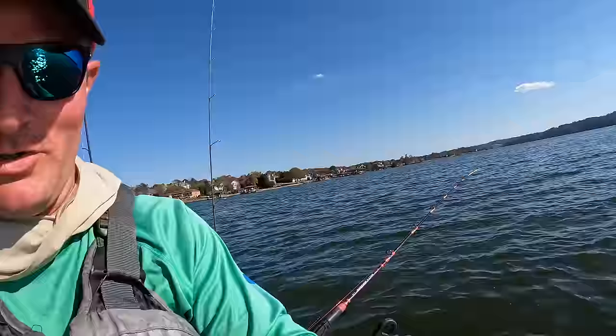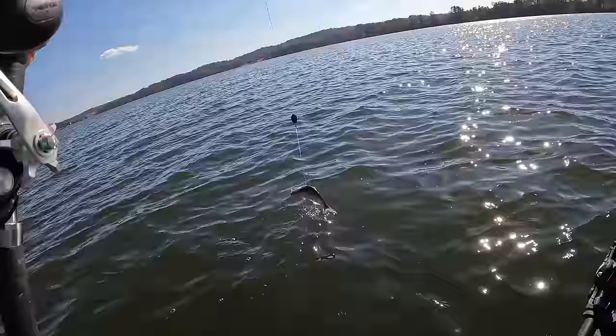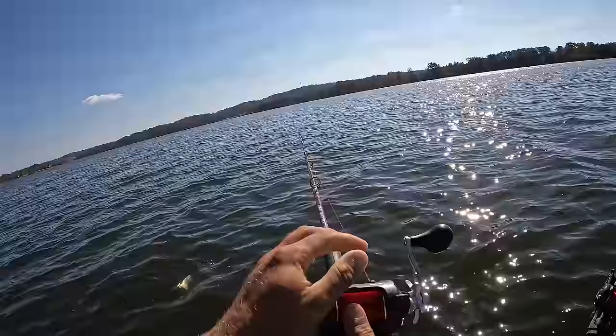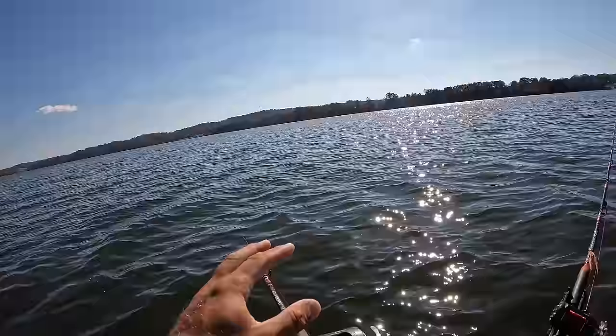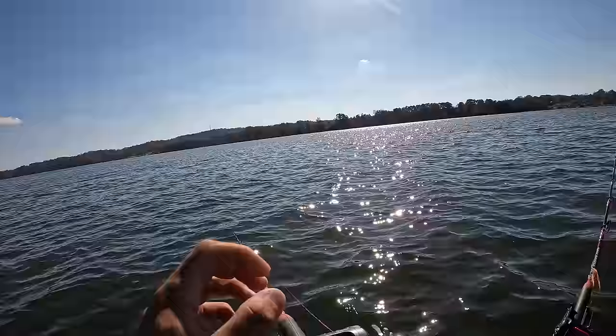These dang skipjack are so hard to keep alive in a kayak, but I've caught one on the way up through here and managed to keep him alive. He's still swimming there a little bit. So we're going to drop him down, have us a whole live skipjack down there. I've also got some more skipjack — we're going to use this cut bait — and I have got some yellow bass that we're going to drop down. That is one of my favorite live baits of all time for both blue and flatheads. They just gobble them up, man. They're a great live bait.